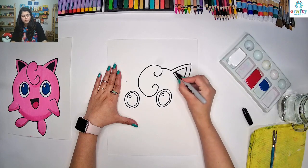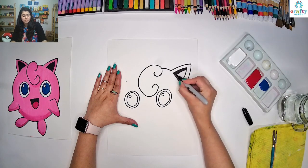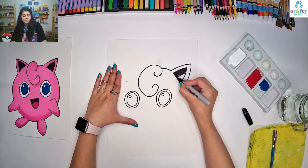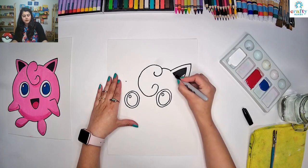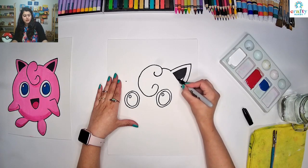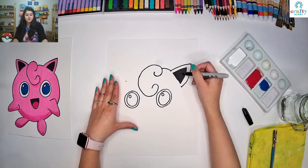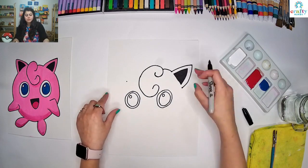I am just going to fill this black because Jigglypuff's inside of the ear is black. If you are using pencil, you can use any color — crayons, markers, whatever to fill in this. Or if you are planning to use paint, you can fill the paint later on.